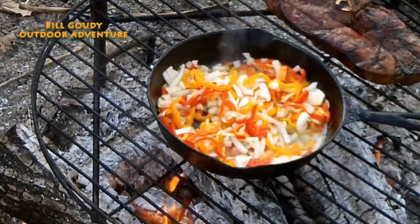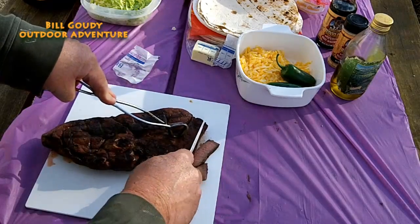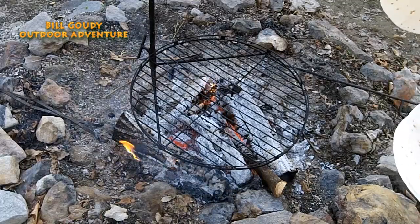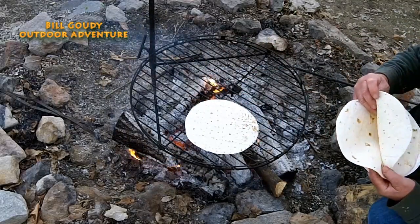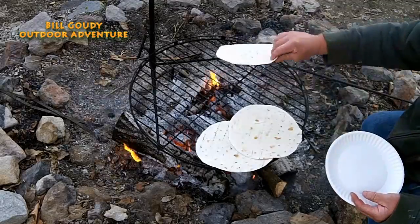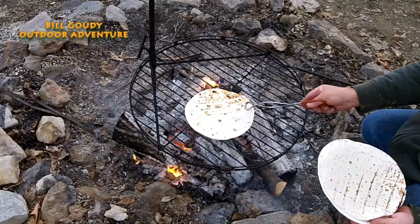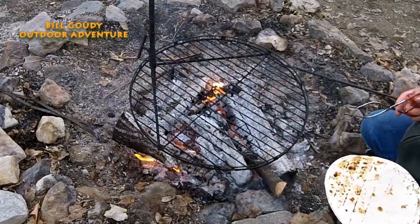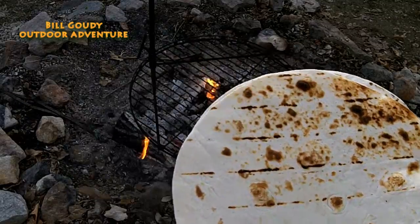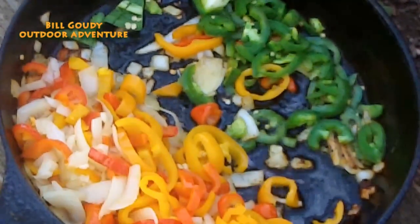That looks good — wish you could smell that. Slice it thin. Now you want to dust your tortillas on the fire — don't leave them on there very long, just long enough to soften them up and get a little smoky flavor. On that hot fire, that's all it takes. We're ready to serve those up — that is a fajita.